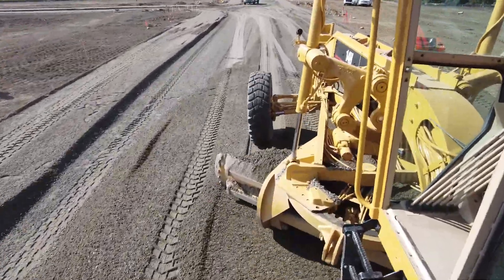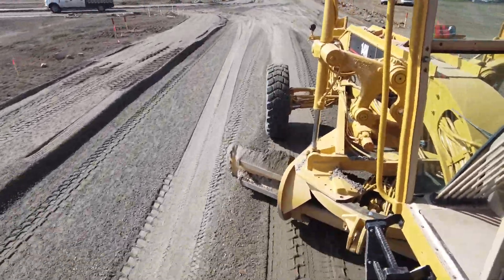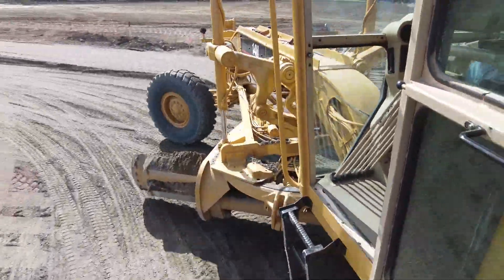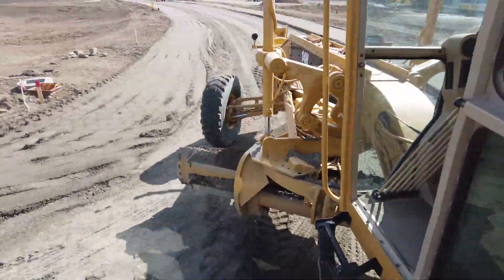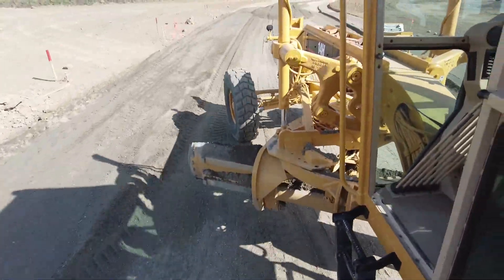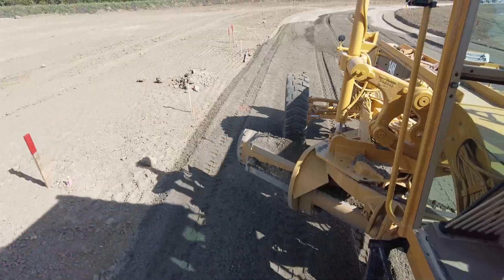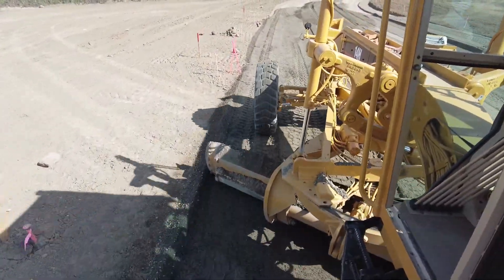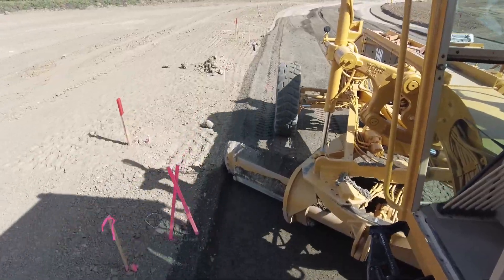This is actually a different site — we're doing the same procedure but this is footage from a different site with a different gravel. After a while you can pretty well know where the gravel is coming from just by how it looks. This stuff's coming from a different quarry — it's a little darker. There's a high point marker there.